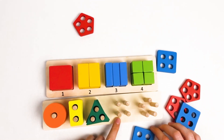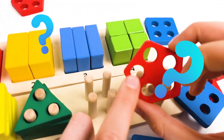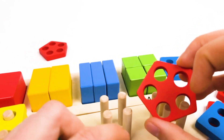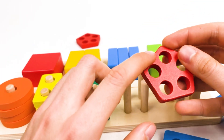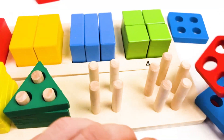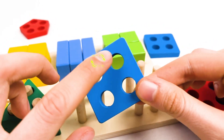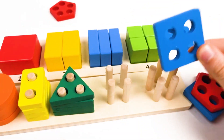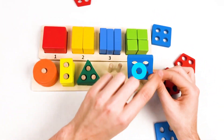I think it's this one maybe? Let's count together how many holes this shape has: one, two, three, four, and five. No! We need four, not five. Let's count this one: one, two, three, four. Yes! This is called the square shape, and it's a blue color.